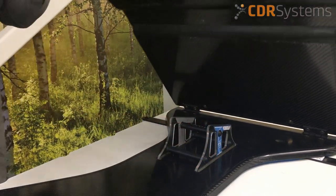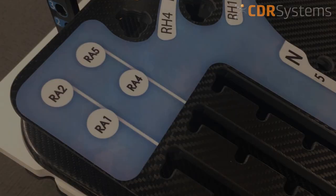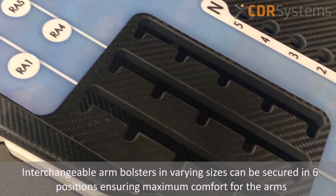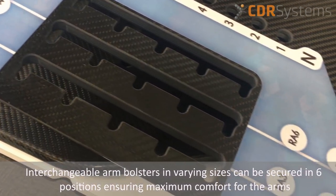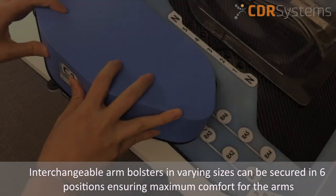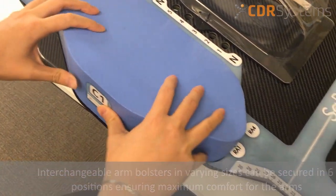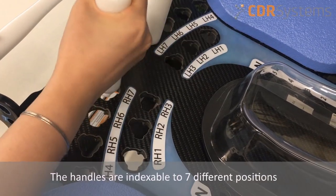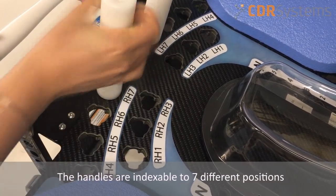Custom angles can also be requested. The interchangeable arm bolsters in varying sizes can be secured in six different positions, ensuring maximum comfort placement of the arms. The handles of the Sabella are indexable to seven different positions.